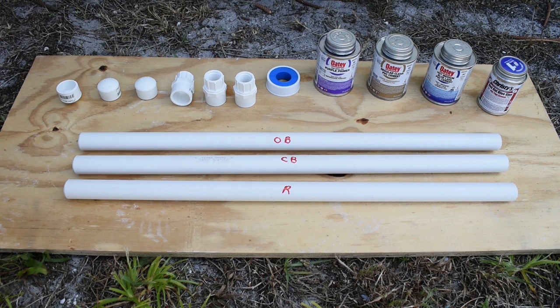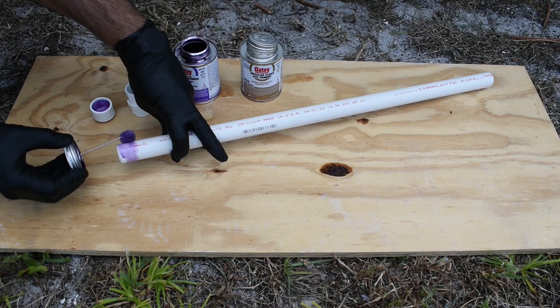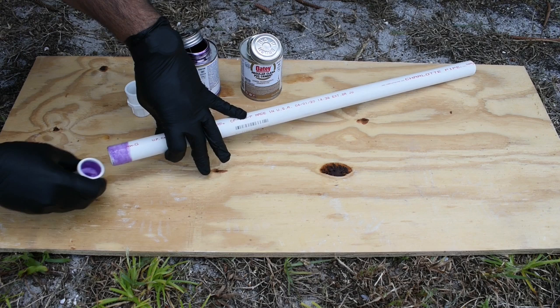We're going to apply the primer to the cap and we're going to do the same thing to the pipe. Work it in, make sure there's enough on there. And while that's still damp or wet, we're going to apply the PVC cement. We're going to put some in the cap and then put more on the pipe itself. Slide the cap all the way onto the pipe, twist and hold for 30 seconds.